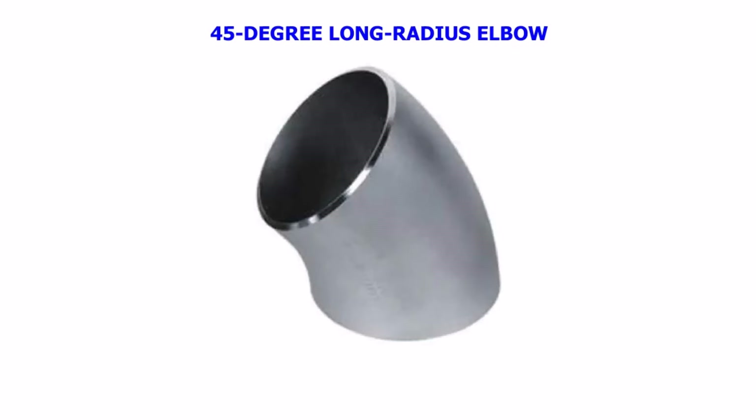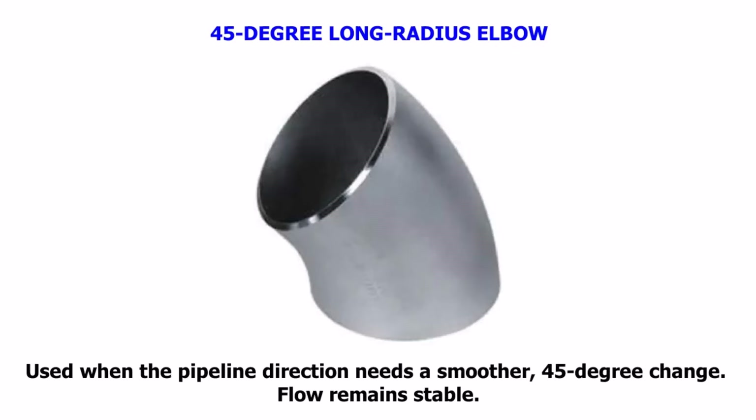45-degree Long Radius Elbow. Used when the pipeline direction needs a smoother 45-degree change. Flow remains stable.